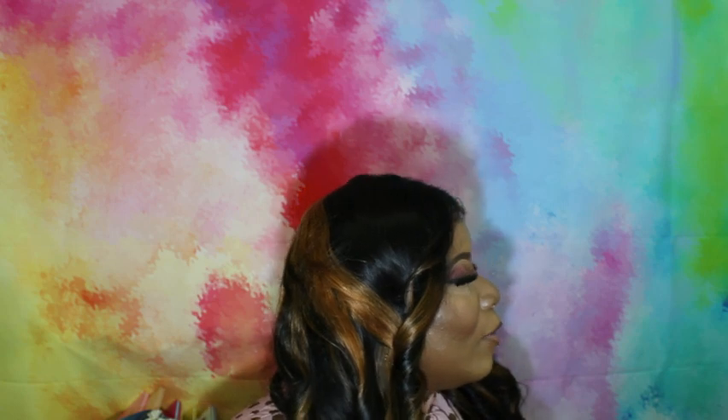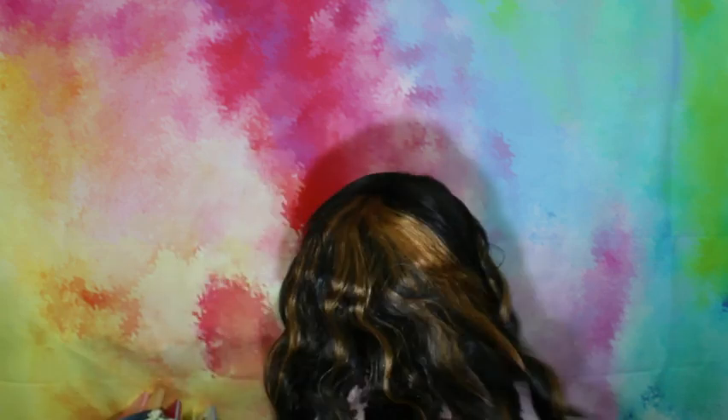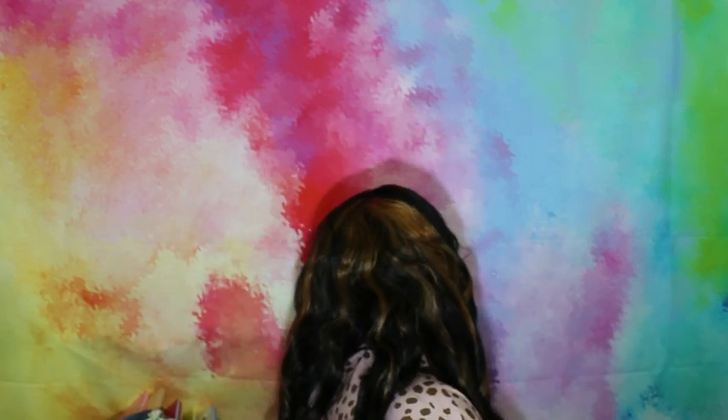I'll go ahead and let you take a look at the unit from all sides. This is the right side of the unit — my right, maybe your left. This is the left side of the unit — my left, maybe your right. And this is the back of the unit. And you already know what she looks like from the front — fabulous. Hair is beautiful.